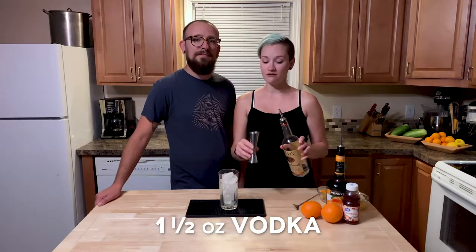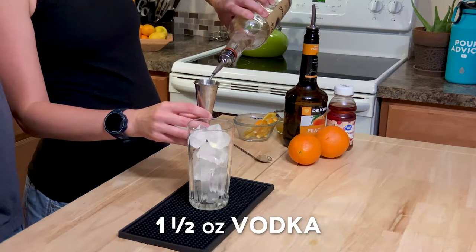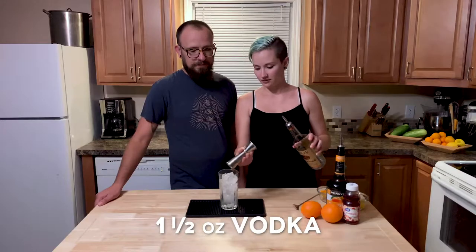Now that that is filled with ice, we are going to fill it up with booze. So we're going to start with one and a half ounces of vodka. Plain old vodka. Filling it up. Making a booze with the vodka. Let's put that on a t-shirt like ASAP.